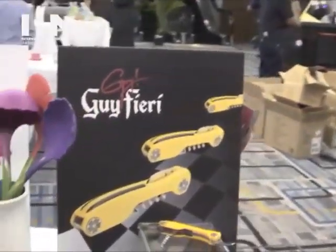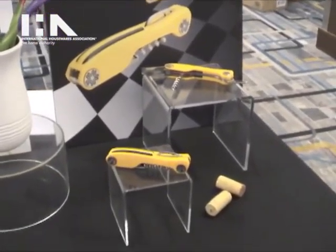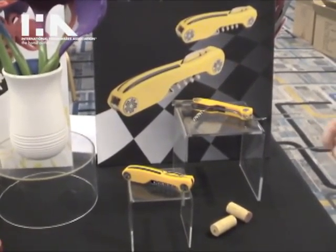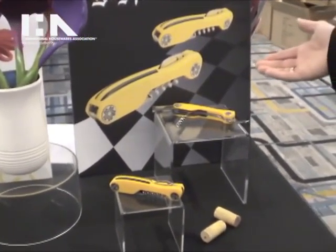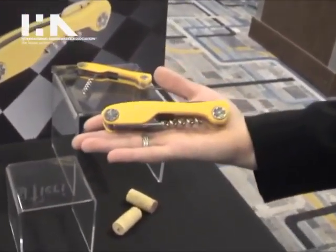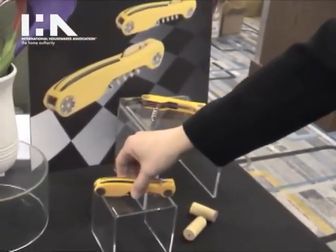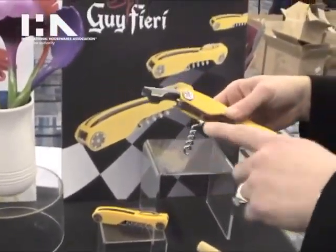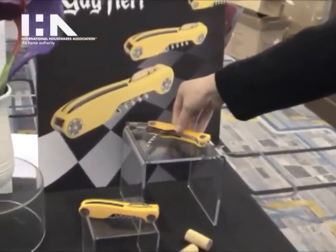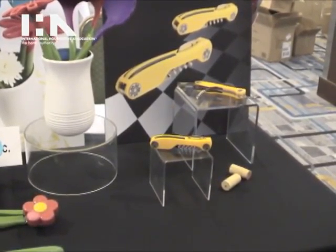And then with Guy Fieri — last year at the show we introduced full lines of cookware and kitchen tools and gadgets for him. We will be adding to our cookware collection for Guy as well as introducing ceramic bakeware and some additional gadgets and tools. This is the waiter's corkscrew, which plays off of Guy's love of classic cars — this one is modeled after his yellow Camaro. It has a foil cutter, the worm for opening bottles, as well as the bottle opener, and this is $7.99. We hope to see you at the Houseware Show to see the rest of the new introductions from Lifetime Brands.